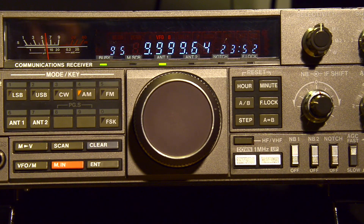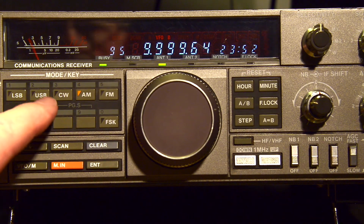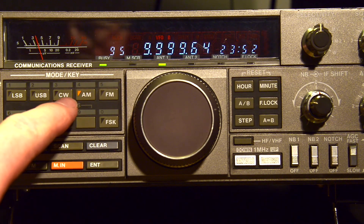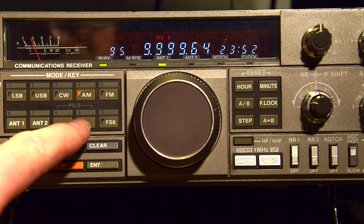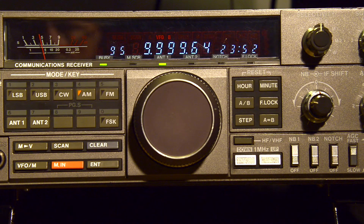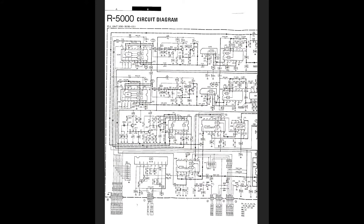There's the telltale sign — when you're switching between AM and USB the pitch of WWV is not changing. So we can tell that it's around 34 to 35 Hertz to the low side of 10 megahertz. I want to see if we can try and get that up for a more accurate reading. Here's the circuit diagram for the R5000.